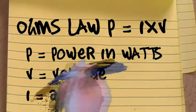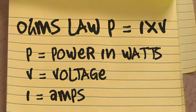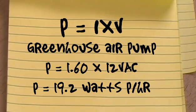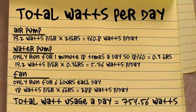Let's look at Ohm's law: P equals amps times voltage. We have a greenhouse fan at 0.4 amps at 120 volts, which gives us 48 watts. We also have a greenhouse water pump totaling 19.2 watts per hour, and an air pump also at 19.2 watts per hour. Keeping in mind the water pump doesn't run 24 hours a day — it'll probably run about one minute, 18 times a day, giving roughly 0.3 hours of total runtime. Adding all that together gives our total draw.